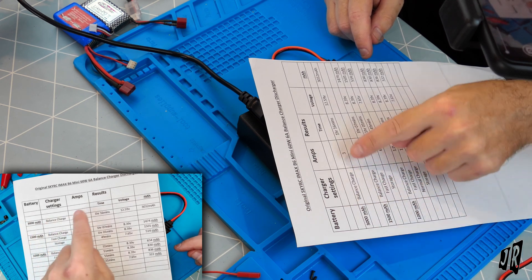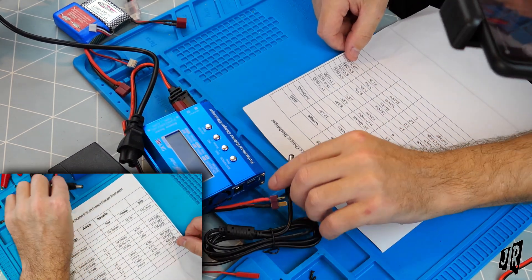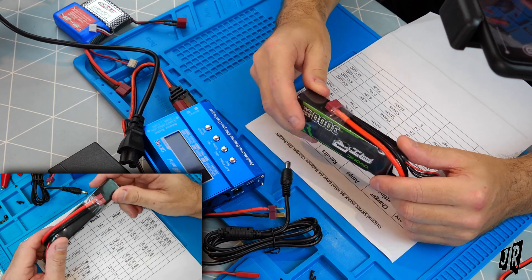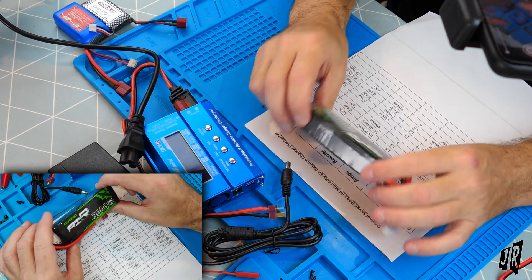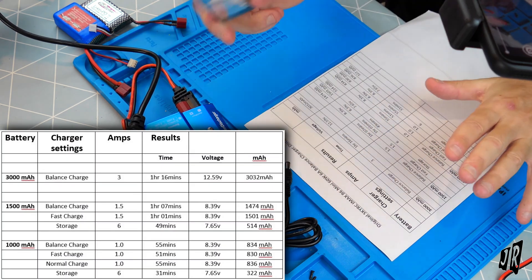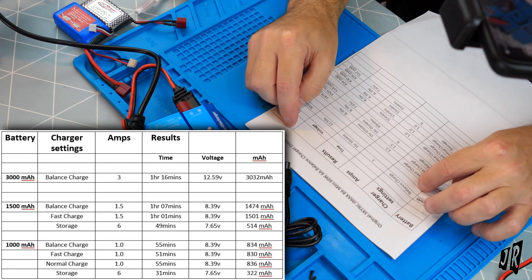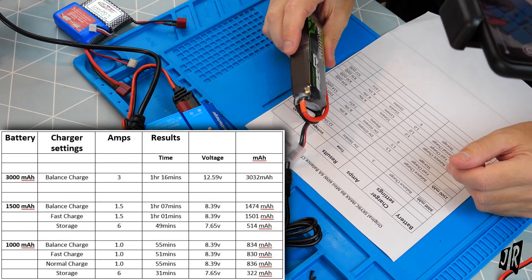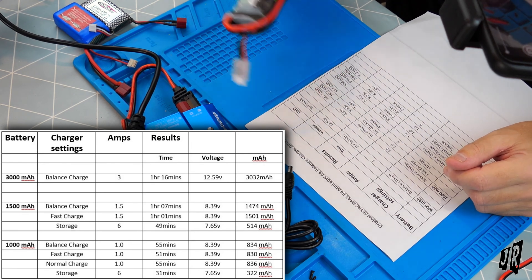4000mAh would be 4 amps, and so on. I've been frantically going back and forth with these results over several days and nights. The problem with the 3000mAh is I have nothing to discharge it with — although that new ESC arrived, so I'll have balanced charge time on that one. Over the next couple of days I'll continue using this charger and do the fast charge, storage charge, and normal charge. After 14 hours one battery still wasn't discharged — life is too short for that; I need to put it in a car and run it down.